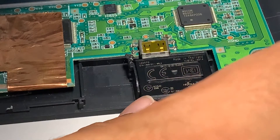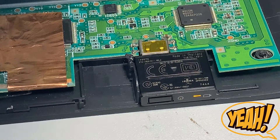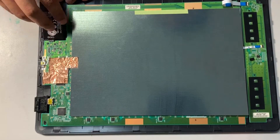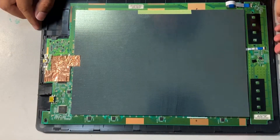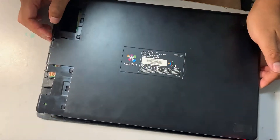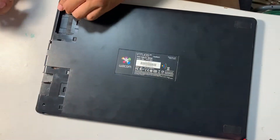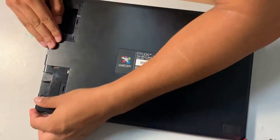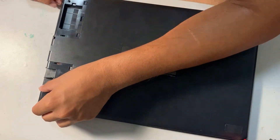My effort did not go to waste! Now it's time to reassemble this drawing pad.